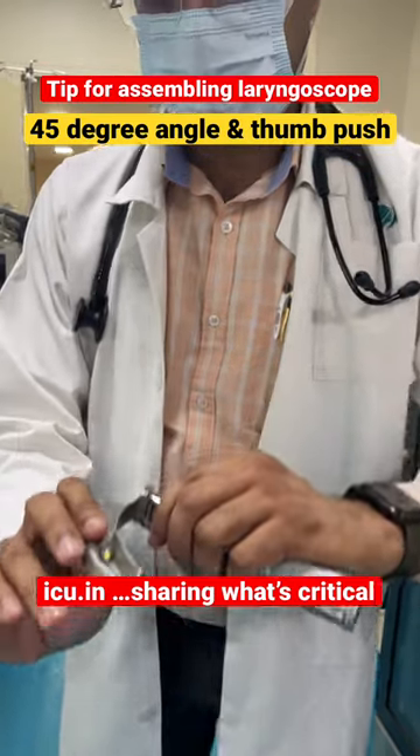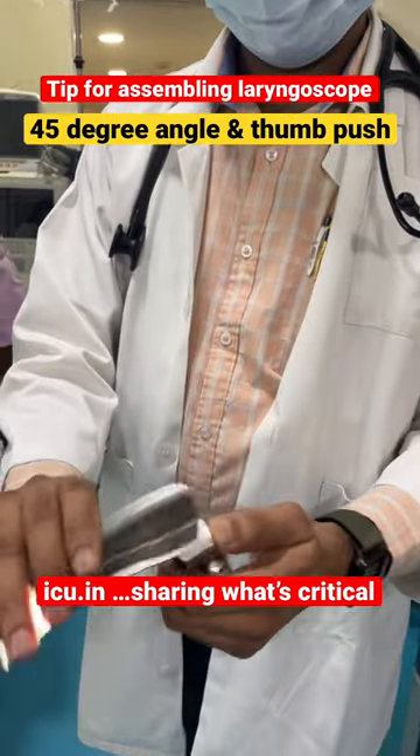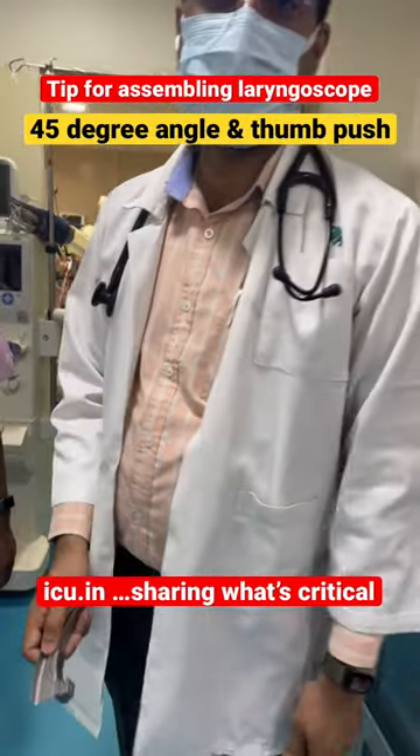At 45 degrees angle you fix it like this, and just push with the press of thumb. If you want to remove it, with finger pressure it comes off. Thank you.